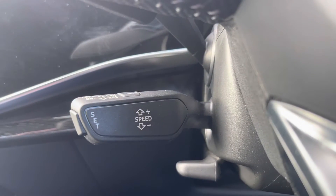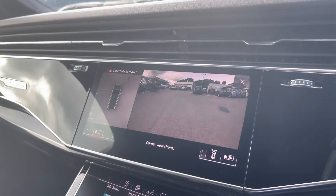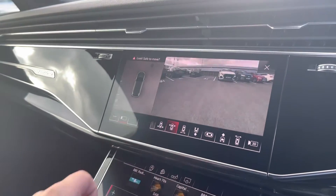As we look down, we have the cruise control, which is ideal for those longer motorway journeys. Looking up now, we have the 360-degree camera, which also falls under the comfort and sound pack. You can also change the view of the camera depending on your manoeuvring situation.